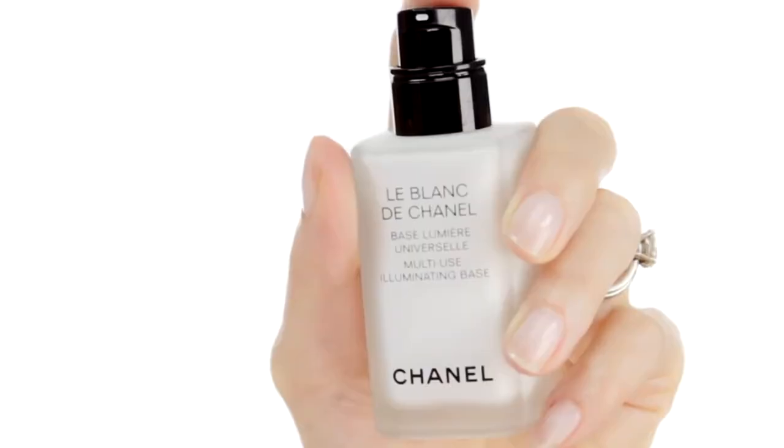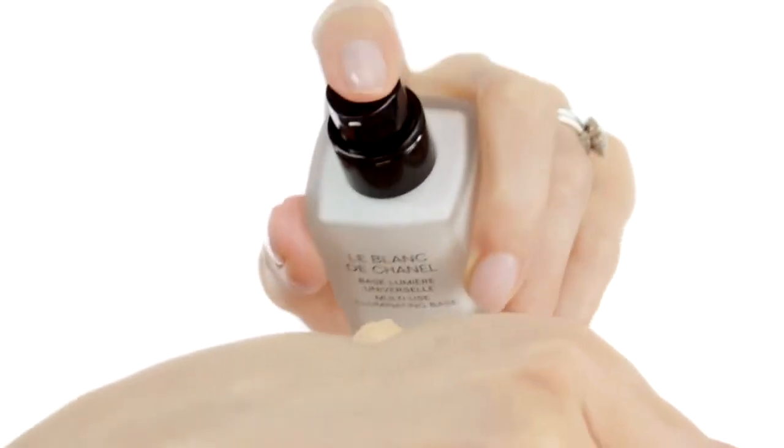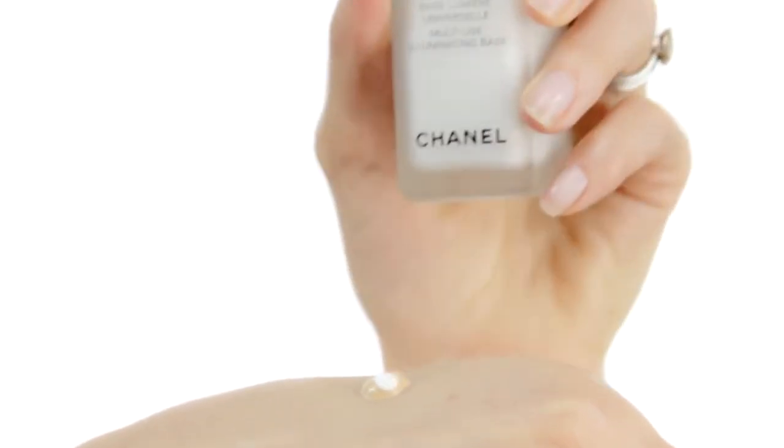I'm going to start by using the multitasking product Le Blanc de Chanel, and as you can see it now comes in a pump bottle. You can use Le Blanc de Chanel as a base, and it can also be used to lighten your current foundation. By adding one drop to Vita Lumiere Aqua, it instantly brightens your complexion.